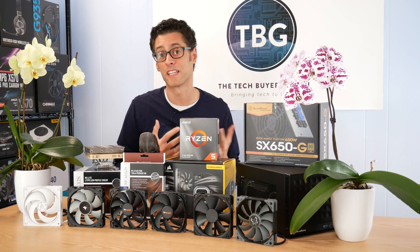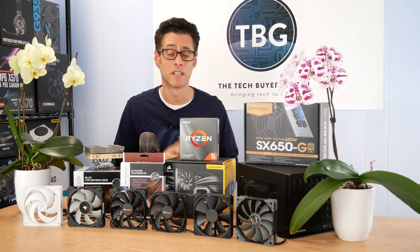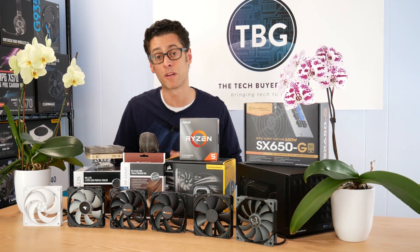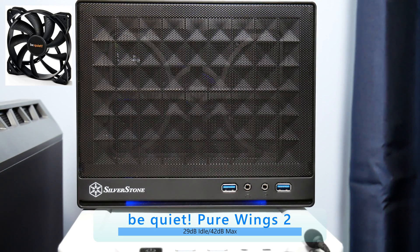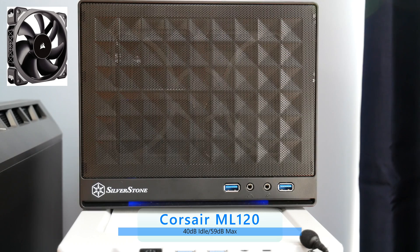You've seen the benchmarks, and I think they make pretty clear which fans lead the pack. But for those who need to hear for yourself, feast your ears on this. I'm going to let you listen to nearly all the fans in this roundup at both idle and load. Starting with the Arctic P12 at idle, then full speed. Here's the BeQuiet Pure Wings 2 at idle and at full load. This is the BeQuiet Silent Wings 3 at idle and at full load. This is the Noctua NF-F12 at idle and here it is at full load.